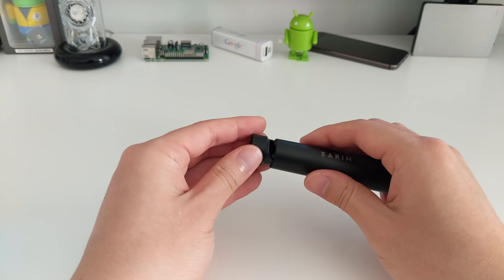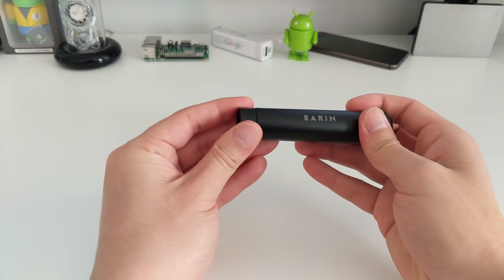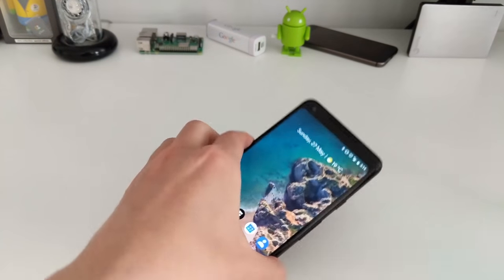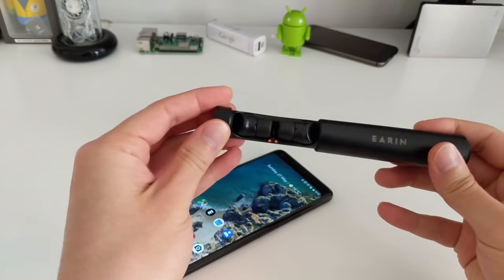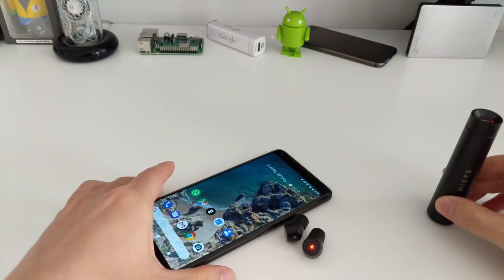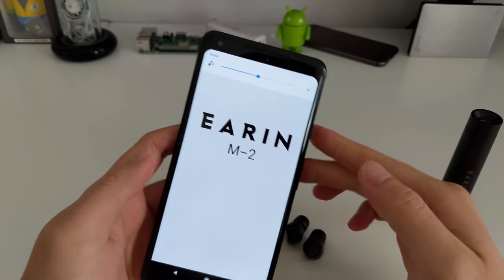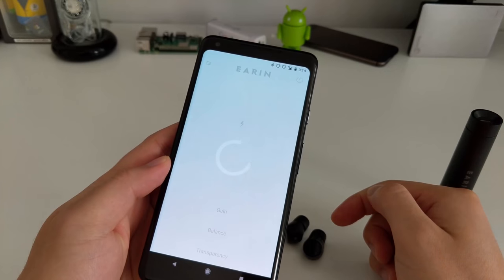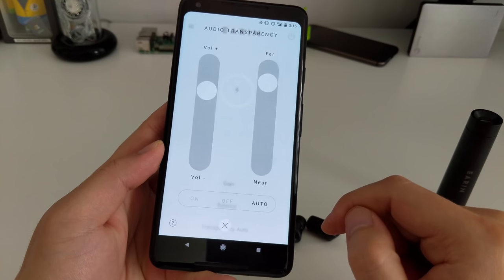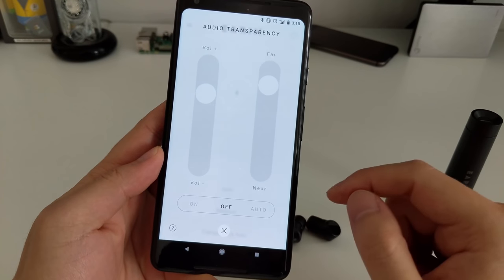Because they have microphones, they have a feature called audio transparency. It uses the microphone to pick up outside noise and plays it through the earbuds for you. So if you're cycling, you can play your music but it will also overlay the outside sound through the microphone. For safety reasons, you might need that. It actually works quite well — the quality isn't great going from microphone to ear, but it's good enough. I've used it waiting for a coffee: I can listen to music and still hear when my order is ready.